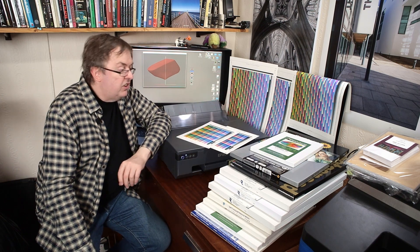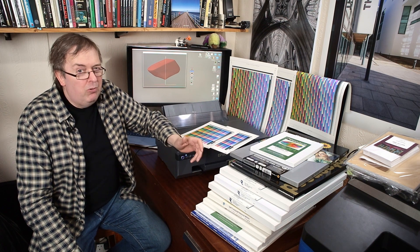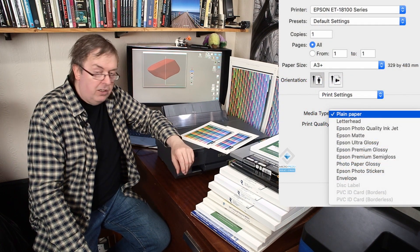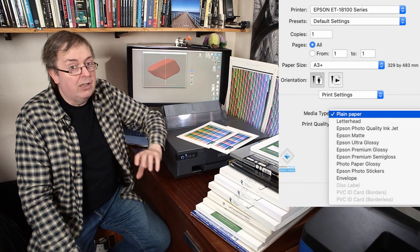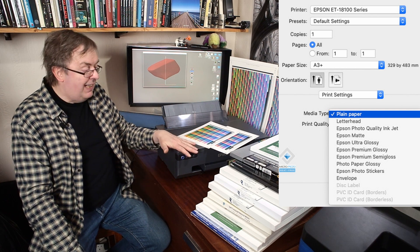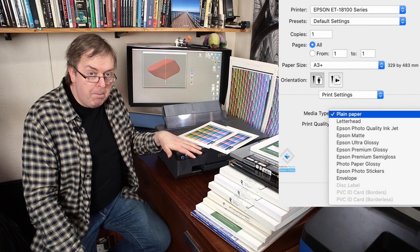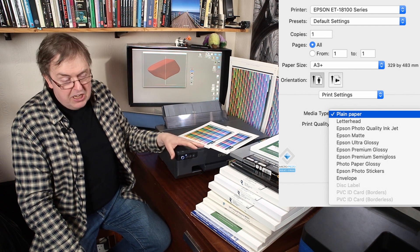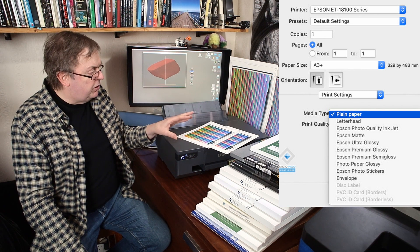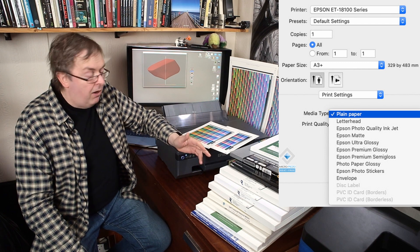Before I create profiles, I need to know what media settings to use. It turns out that the ET18100 has a relatively limited set of media settings. That in itself is not a problem — it just shows that this is firmly aimed as a photo printer on the glossier side of papers. But I wanted to see about matte papers, because from a test print using Epson Premium Gloss with the Epson sound profile, I know that works great.